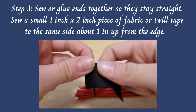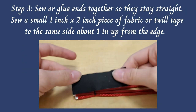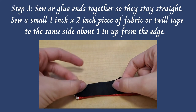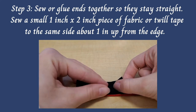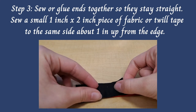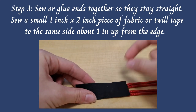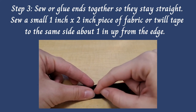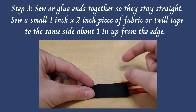For step three, you're going to sew or glue the ends of one side together. Then you're going to sew a small piece of fabric — it should be about one inch by two inches — to the same side that you just sewed, about one inch up from the edge.